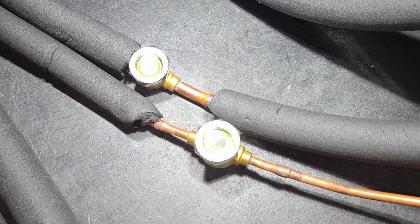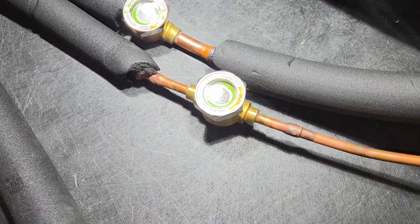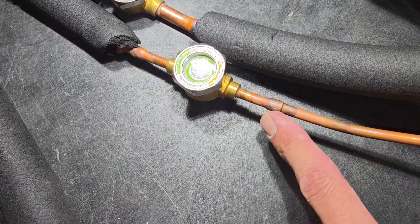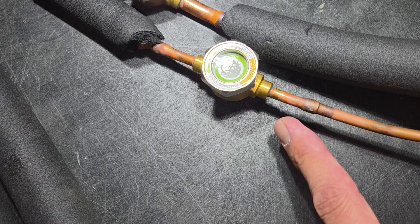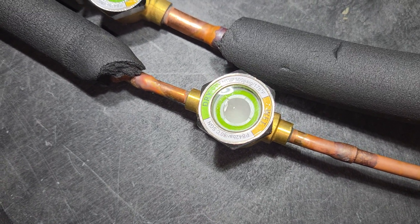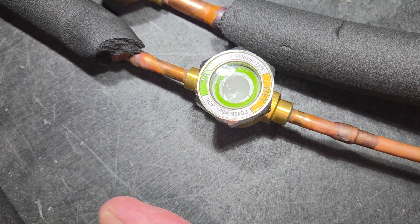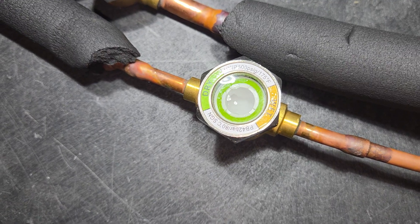There goes the refrigerant — see that foaming? That's actually the oil foaming. So that's on the low pressure line. And then this is the liquid line, so you'll see liquid coming through here. Again, that foam is the oil. The liquid is going — it's hard to tell — but it's going this direction toward our expansion device, also known as our indoor unit.